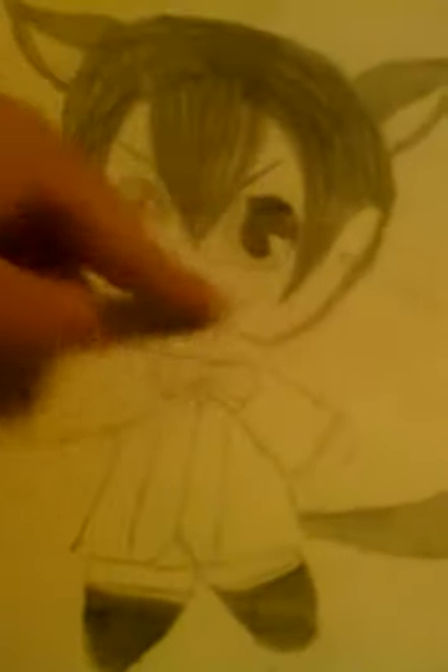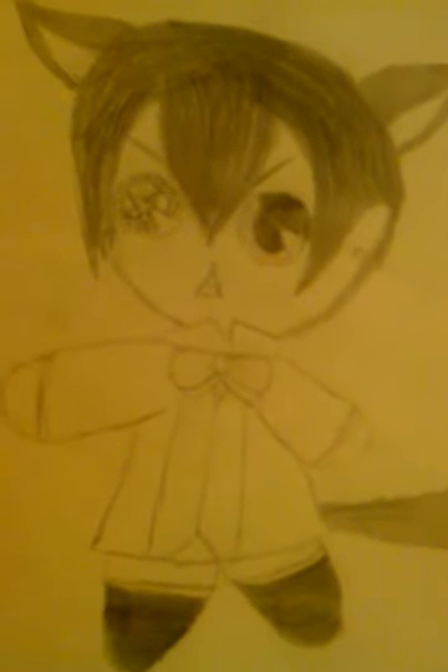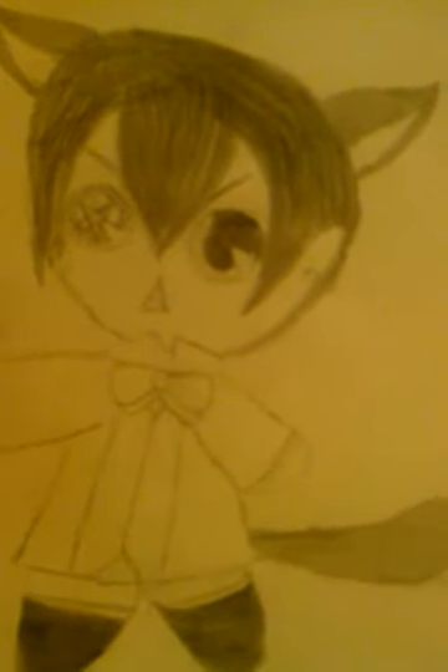Look at the tail, the ear, the head — the star eye. I kind of messed up on the eye, but look at the mouth and the little bow tie. Come on, look how cute this is! If you're wondering who Ciel Phantomhive is — he used to be my old profile picture and he's from Black Butler, actually a pretty good anime.